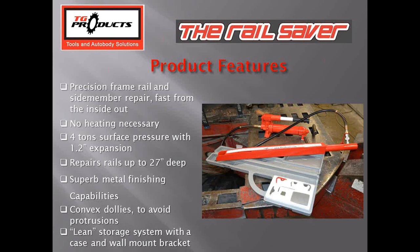The metal finishing dollies give the ability to metal finish structural repairs, which is required — you can't just rough it out and bondo a structural repair. It's required to be free of all protrusions and deformation, and most OEMs require no heat. The tool now comes with a plastic blow-molded case, with a wall mounting bracket designed to hang next to the frame machine so everything is in one place by the frame rack, and then the car moves on through the rest of production.